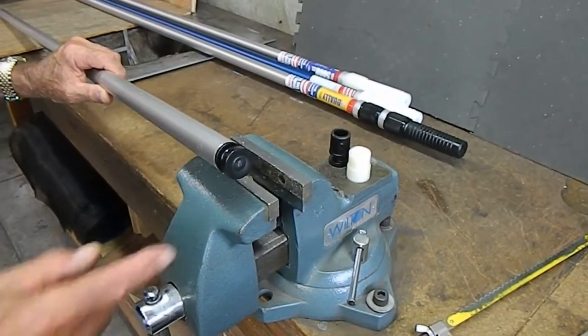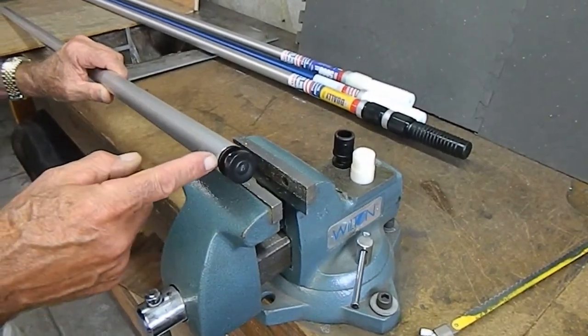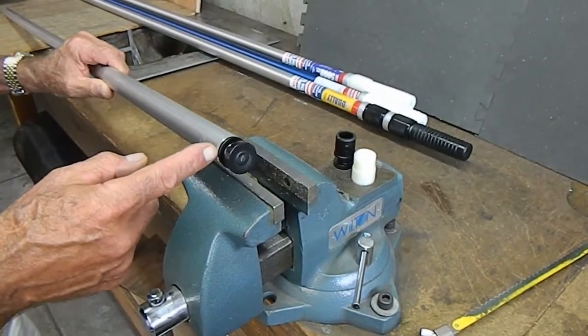We're now going to show you how to install a cam assembly for any of Skimlite's internal cam-type poles.